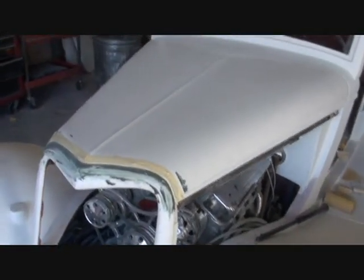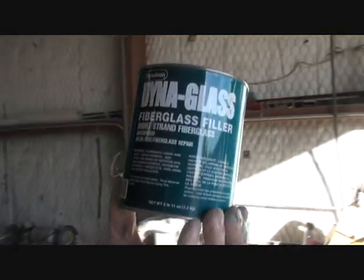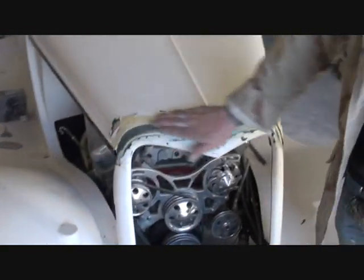Then what you want to do is buy some Dyna glass — what that is, that's fiberglass Bondo mix. If you look right here, that will actually penetrate into the fiberglass once you rough it up really good. You mix that up just like the directions say, and then you want to fill that in. You take your Bondo spreader and push it in there and fill it in the best you can.